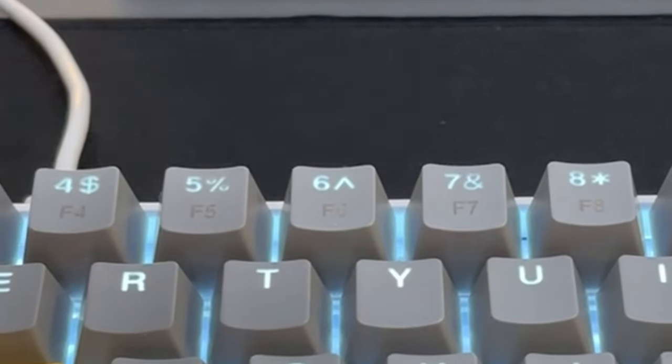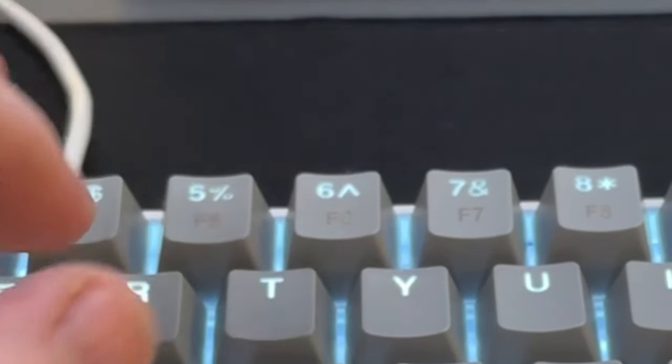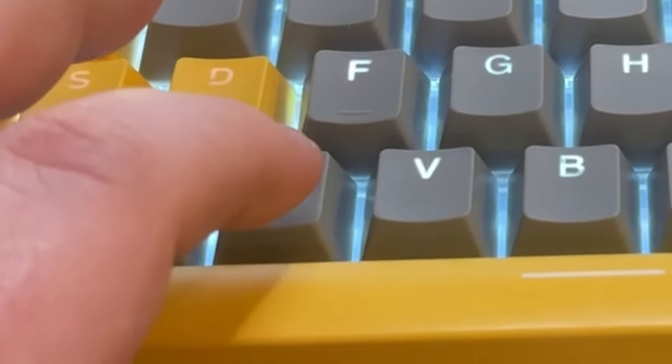Now let's talk about build quality. To cut to the chase, it's plastic. It's a $30 keyboard — they're not going to give you the world for $30. With that said, the keycaps are nice. As stated earlier, these are double-shot injection caps that feel quality. I don't feel as if a stiff keyboard stroke is going to crack one.